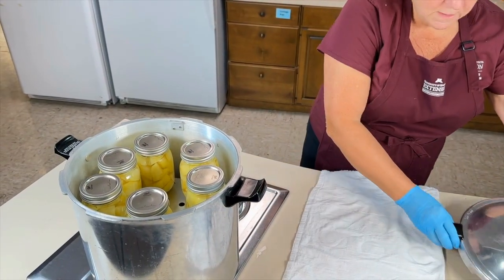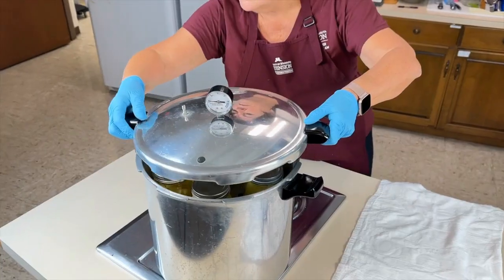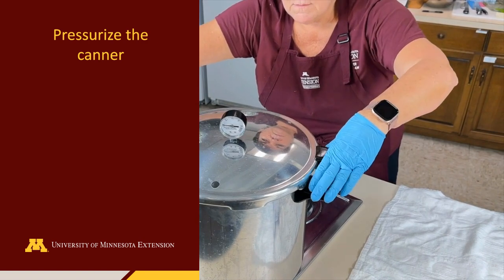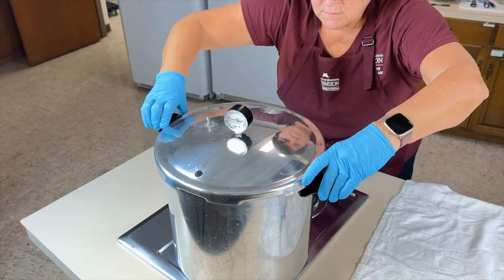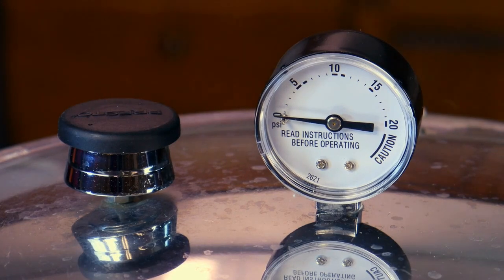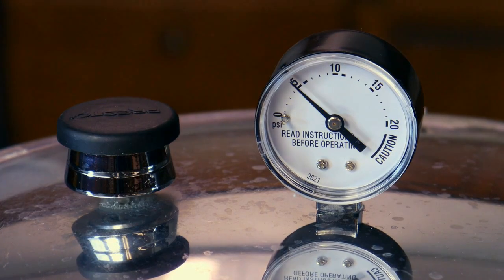Secure the canner lid by locking it into place. In this example, we are using a dial gauge canner. Heat the canner until the water is boiling and steam is flowing from the open vent port. Allow the canner to vent or exhaust for 10 minutes so pressure will build inside the canner once the vent port is closed. Close the vent port and allow the pressure to build to the required PSI for your elevation. The processing time begins once the required PSI is reached.